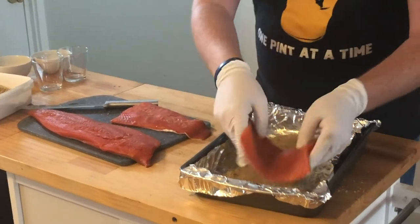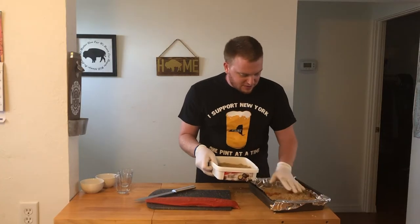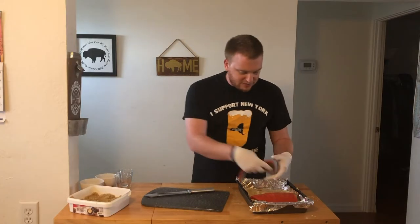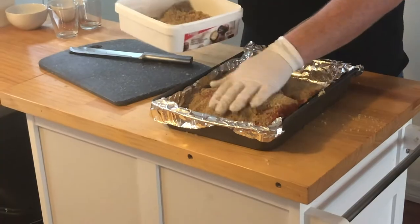I'm also going to keep the skin on. I'm going to cover this whole salmon. Lay them right on top of each other, go back in there with your dry brine. We're going to have some good looking fillets in the morning.